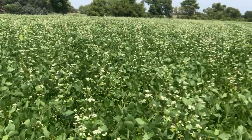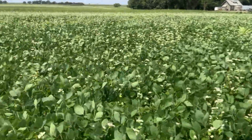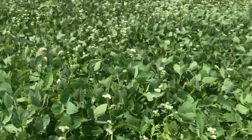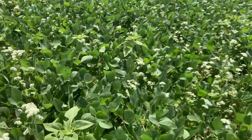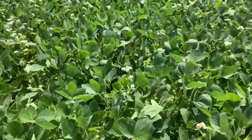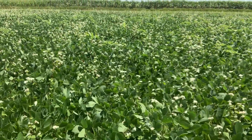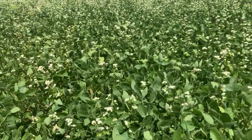Some of the questions we've gotten — we just had a field day out here — were about what we were trying to accomplish. One thing we were trying to do is bring in some beneficial insects. Our thought was: can we bring in enough beneficial and predatory insects so we maybe don't need to worry about soybean aphids? As we've looked through the field, we have not seen any aphids, and we haven't heard of any around yet either.